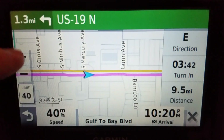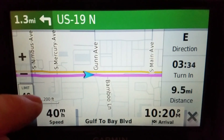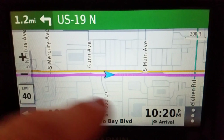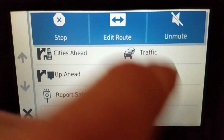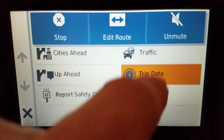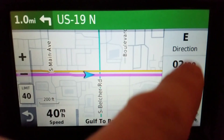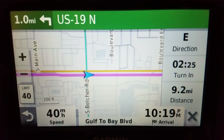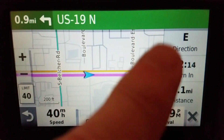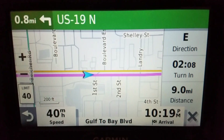Then start a route and set your zoom with the plus and minus buttons. Note that if you turn off trip data, the zoom distance indicator moves up to the top; if trip data is on, it goes to the bottom. Finally, I have at least one of the trip data fields set to 'Turn In,' so I know without touching any buttons how much time until the next turn. That's it — paper map view on the Drive 52.